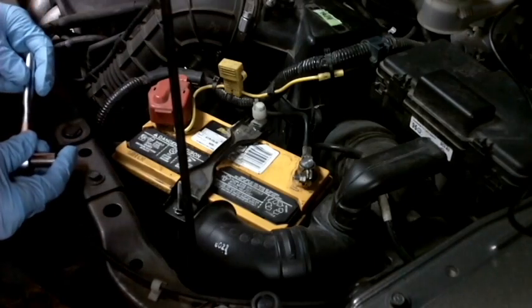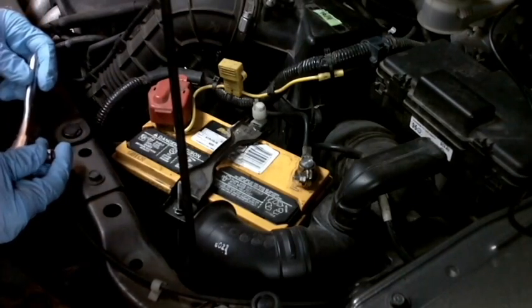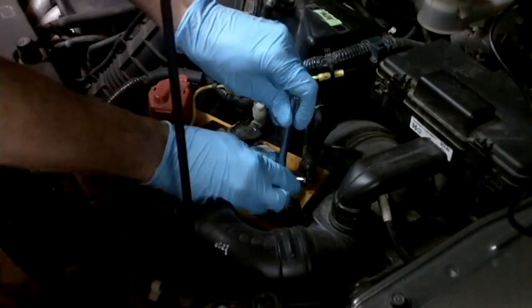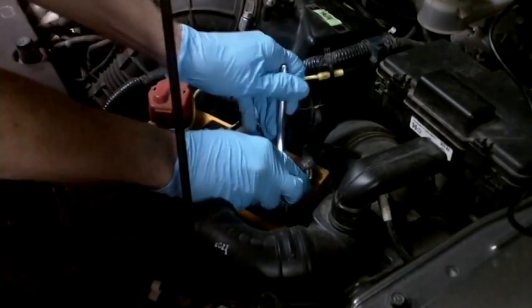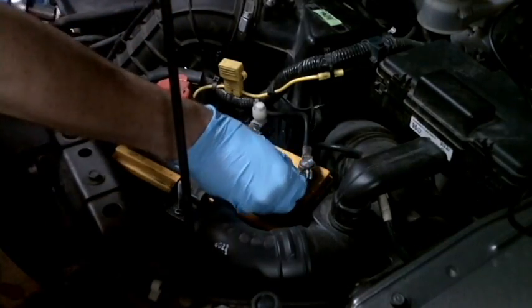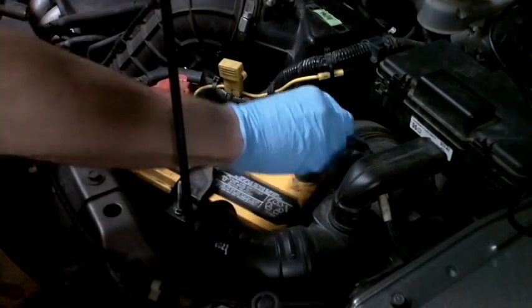The first thing we're going to do, since we're going to be messing with the mass airflow sensor today, is disconnect the negative terminal on the battery. This is a 10 millimeter — just loosen it up and pull it off.